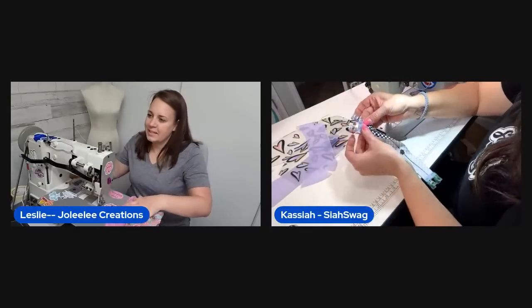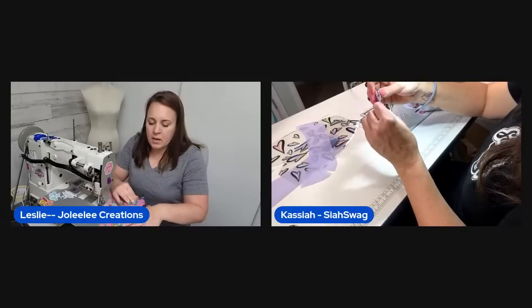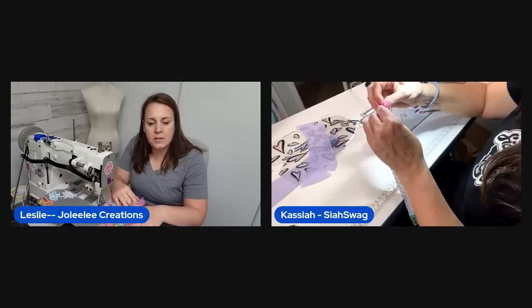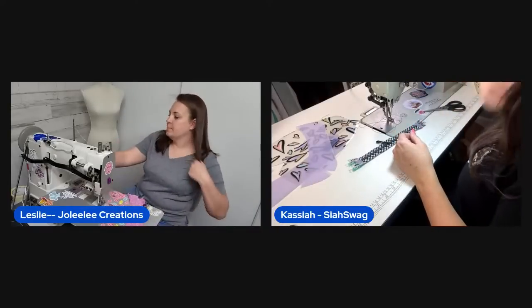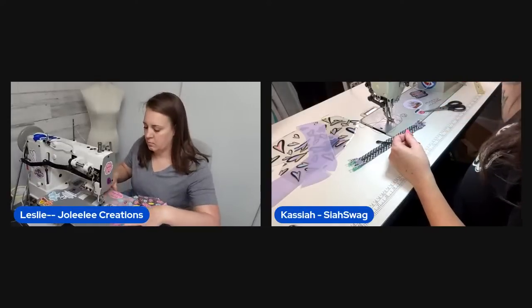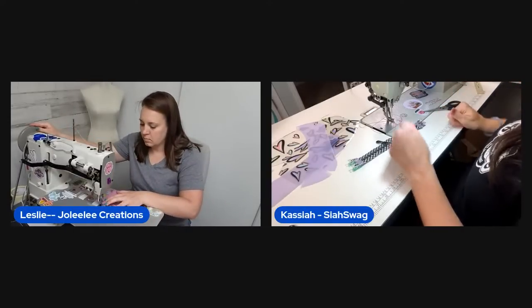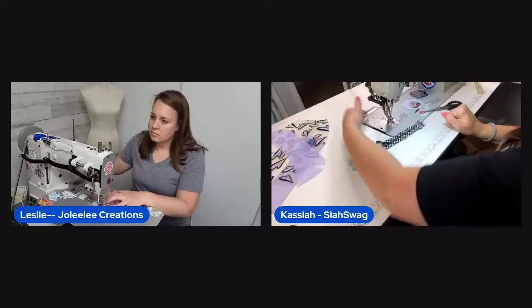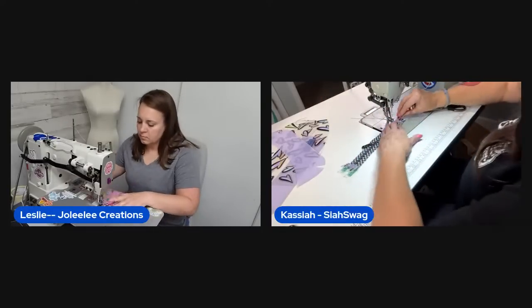The hosts recommend placing an order with Glitter Bug Fairy — one host got the donut clear vinyl plus sewing notion-themed and bumblebee prints. A family member is sent off for their nighttime routine. The host explains she missed a call from Susan because she was eating a burger with her sister-in-law and couldn't be disturbed.